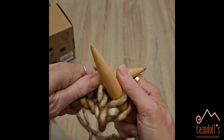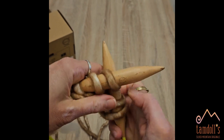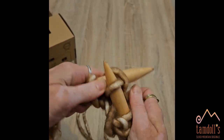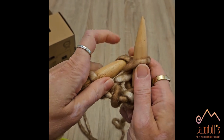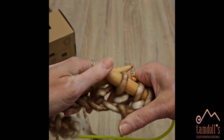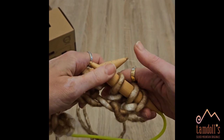So it's in, wrap, out. This one stays on, this one goes off. And your knitting will grow as you go around and around.